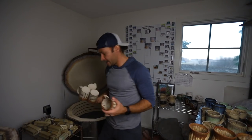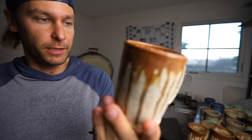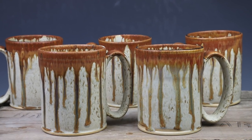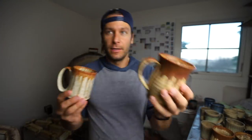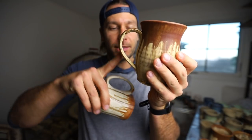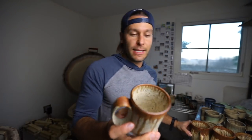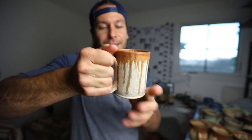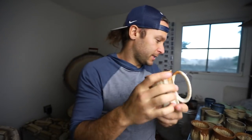Happy Thanksgiving, by the way. I hope you guys are able to celebrate in a way that makes you happy. I really love that handle too — what do you guys think? Normally my handles all kind of grow out of the mug as a nice aesthetic addition, but this one is more of a full handle. I kind of like it, especially with the shorter square mugs — I think it fits nicely.